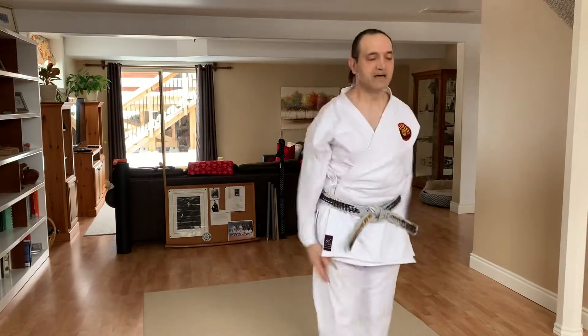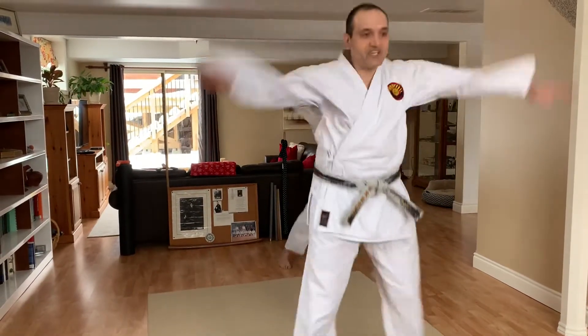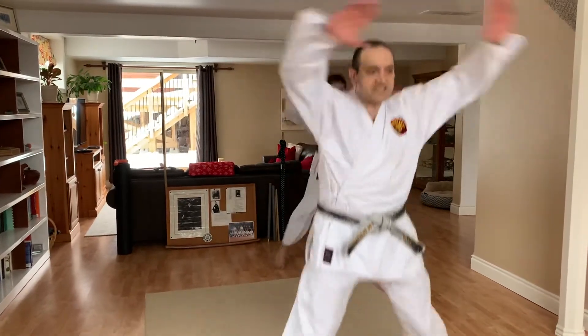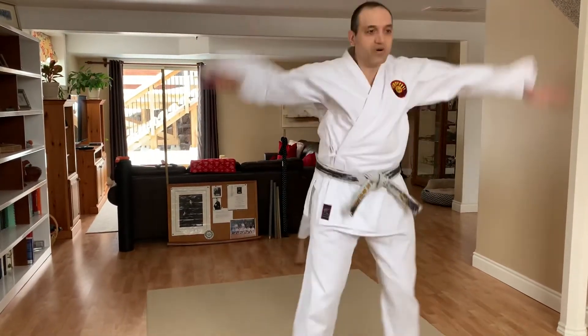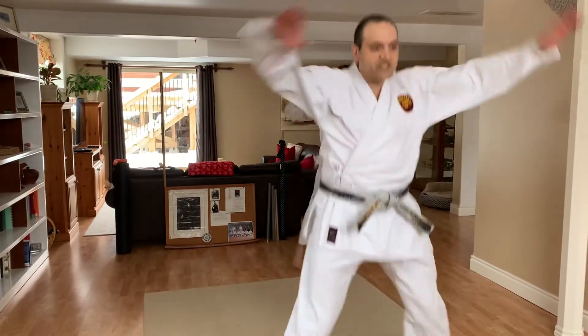1, 2, 3, 4, 5, 6, 7, 8, 9, 10. And 1, 2, 3, 4, 5, 6, 7, 8, 9, 10.